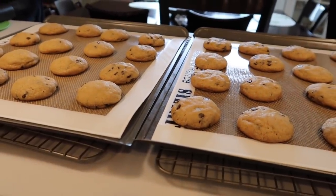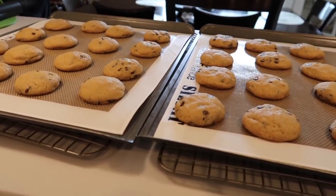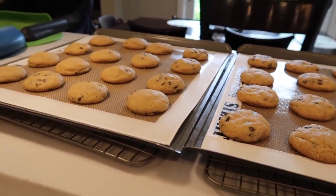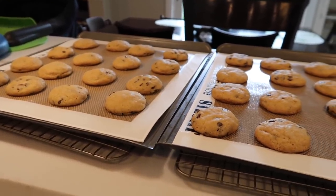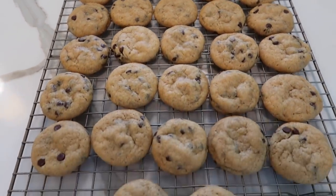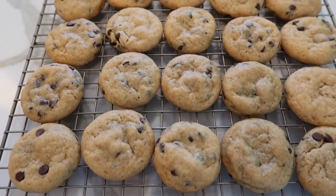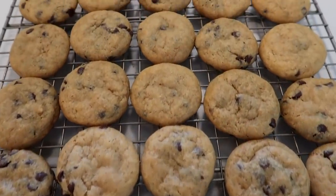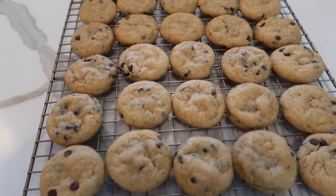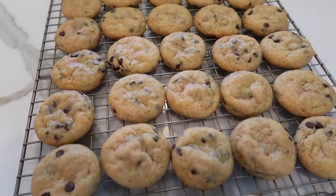They come out of the oven real puffy and then they settle down. I let them cool on the sheets just until they're cool enough to handle. I love the silpats because I can just pull them off the cookie sheets and onto the drying racks, then pull them off the silpats altogether to cool completely before storing. Here they are — all done and glorious. They have a really nice bite, moist and chewy on the inside, with a little crispiness depending on how long you leave them in. They taste so good — my kids love them, my husband loves them, they don't last long in our house.